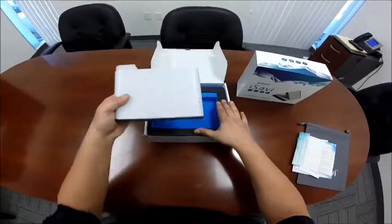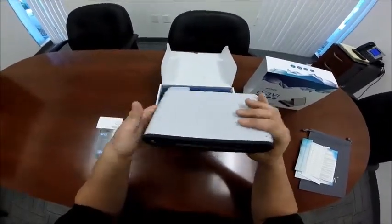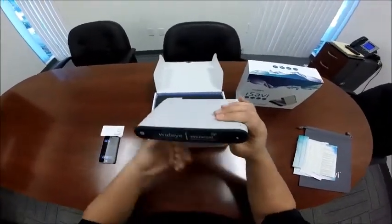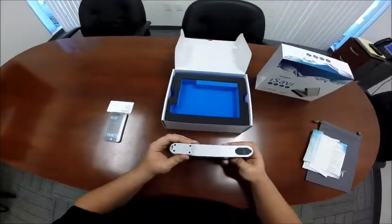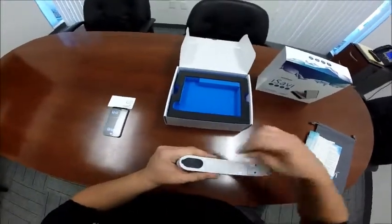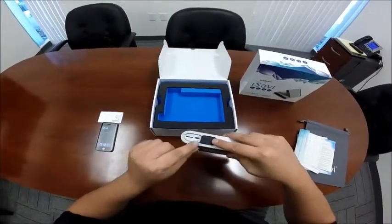Here we have the iSavvy itself. On top, we have our pointing LEDs. In front, we have our power button and exit pointing button. On the opposite side, we have our connector for our battery pack. And underneath this gasket, we have the SIM port and the USB port.